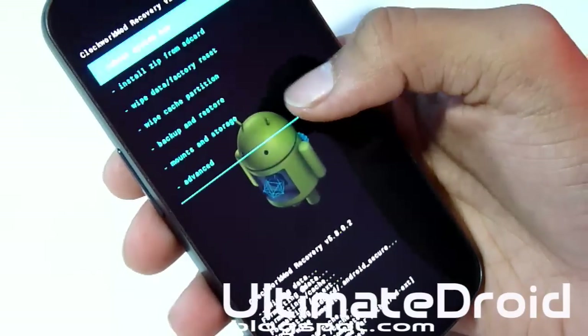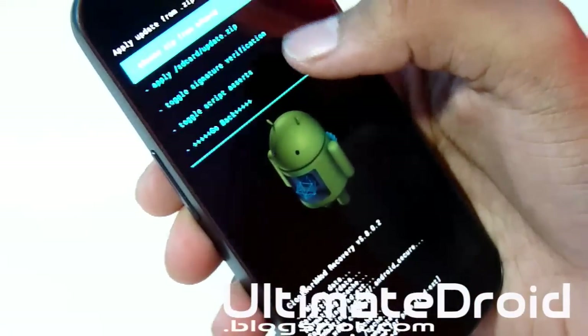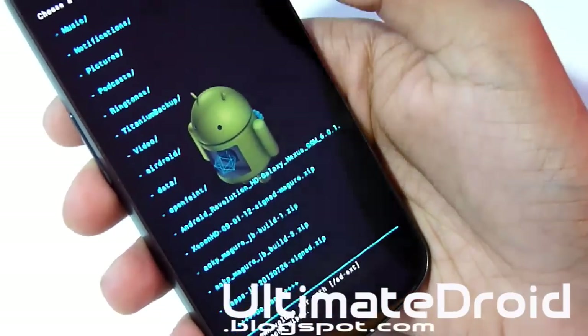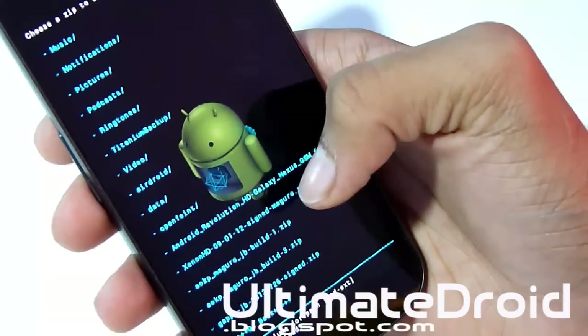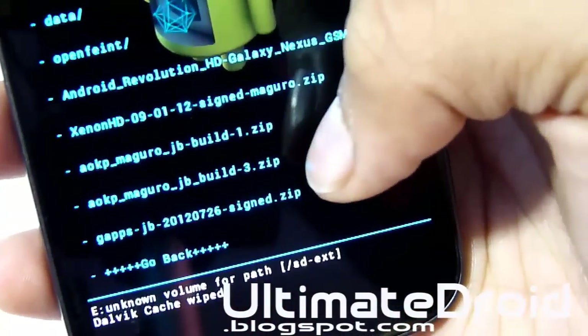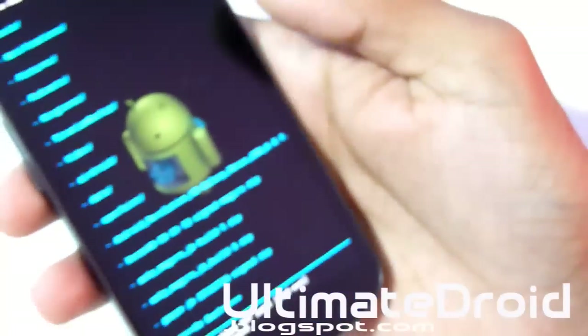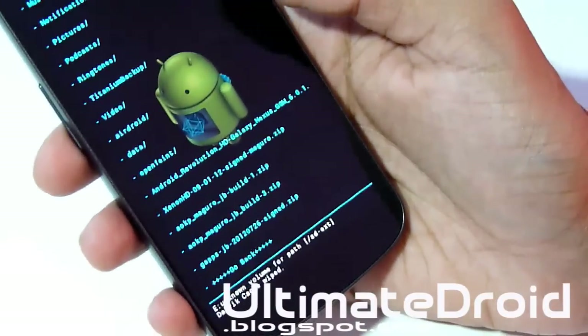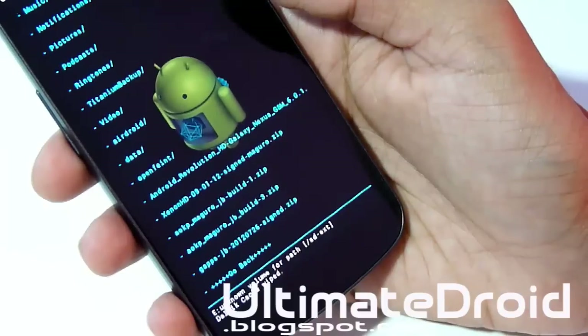Now go back, select install zip from SD card, choose zip from SD card, and find the ROM zip file that you transferred earlier. Mine is AOKP Build 3 OLED Focus. The forum also told me to install GApps, so I have that as well — I'm going to be installing two zip files. Some ROMs might tell you only to install one because GApps is already included.